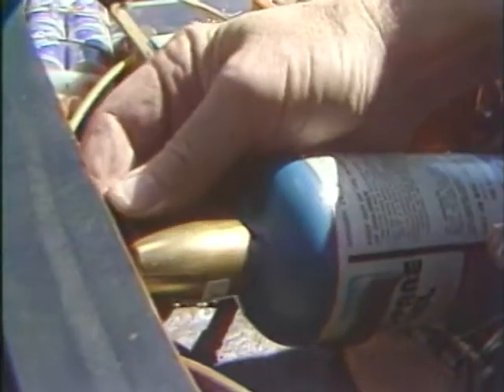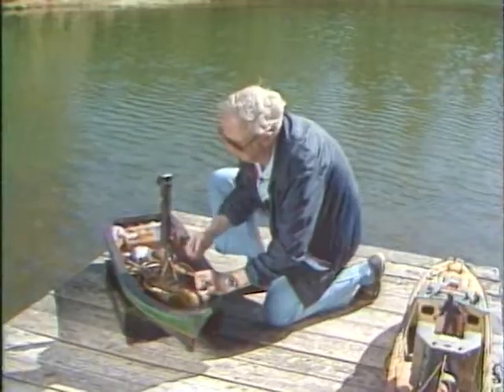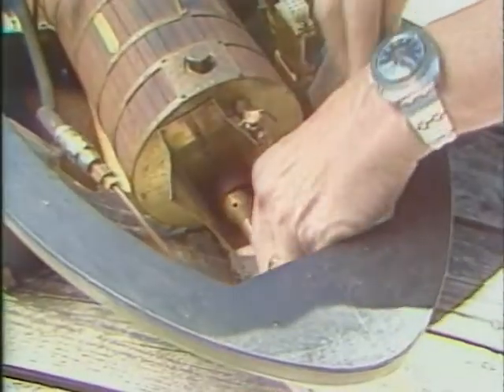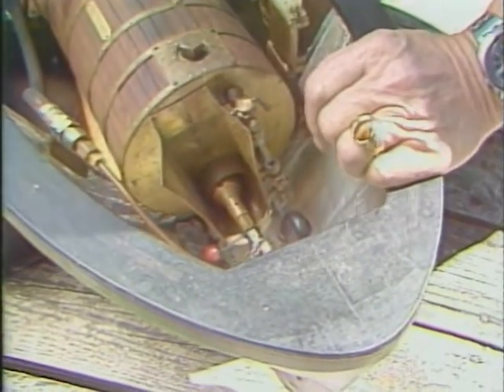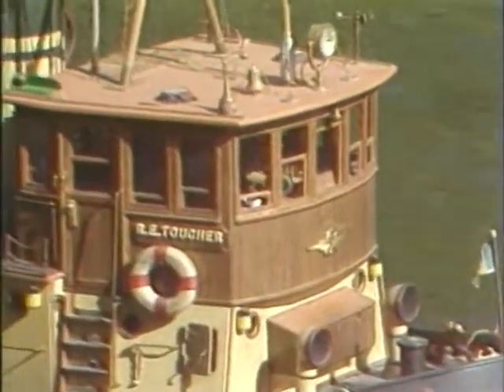He may be retired, but Mike Shriver is a firm believer in keeping a full head of steam. That's why on a sunny day you'll find Mike at the lake, firing up one of his steamboats. How long is it going to take to make steam? Ten to fifteen minutes, depending on the outside temperature. And sure enough, in about ten minutes, Mike's tugboat is chugging around the lake.